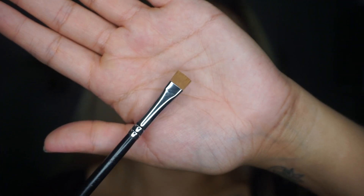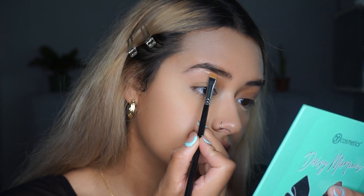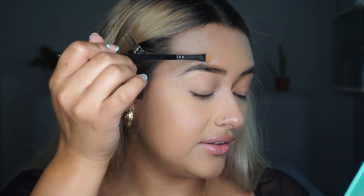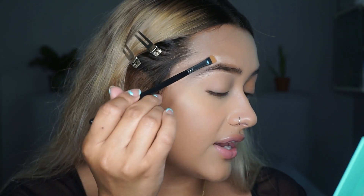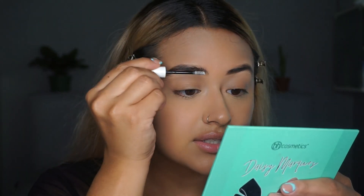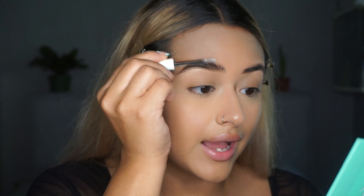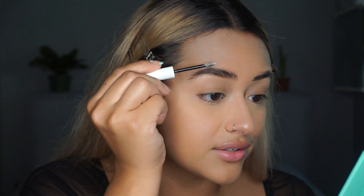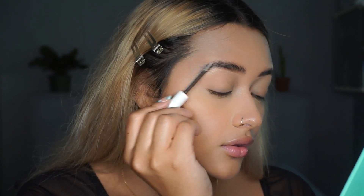To clean up my brows I'm going to be using my NARS concealer again with a Morphe M432 brush — really any concealer brush will work. I don't like to take my concealer all the way to the front of my brow anymore; it's just too harsh. I get it kind of where the curve is to my eyebrow, pull it down, and then blend it out with a Morphe E20. Now we're going to set our brows with the ColourPop Boss Brow Gel, which gives you a soap brow effect — and it's only $6 from Ulta. Not everybody likes soap brows, but hey, it's my channel.